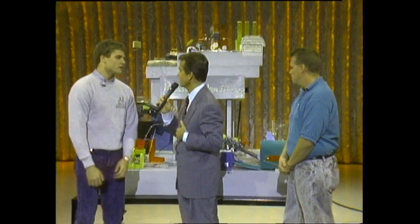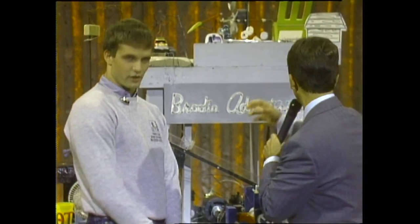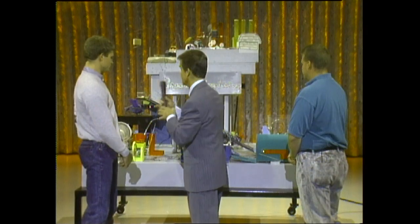Rube Goldberg was a cartoonist who used to draw complicated machines to perform simple tasks. Simple things. Now, this time, what's the task we have to take care of? To fix a stamp on an envelope. Lick a stamp and put it on an envelope? Took all of this? How many man hours? Five to 600.